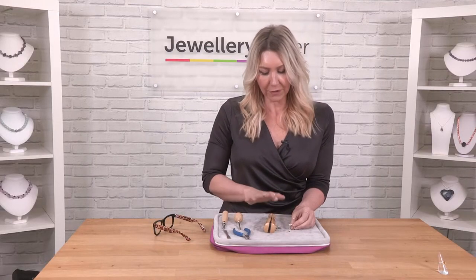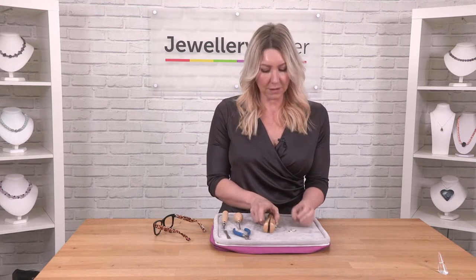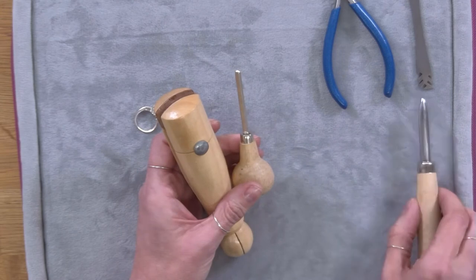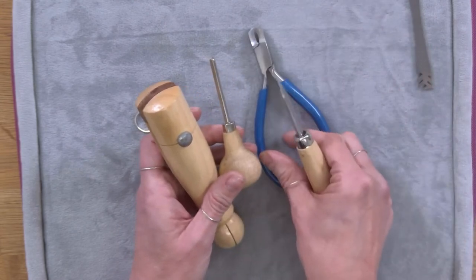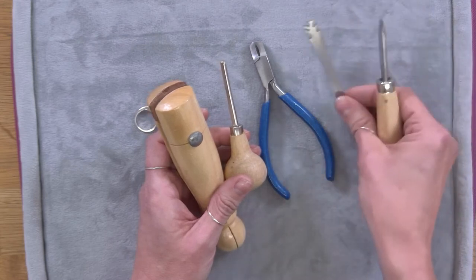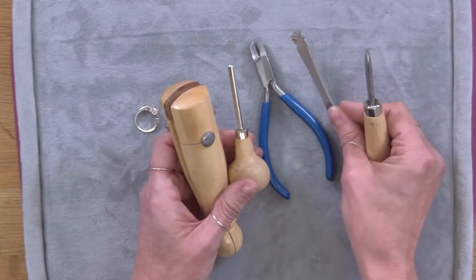The tools I'm going to work with are from the gem-setting tool kit. I'm going to work with the clamp, the pusher, some of the setting pliers, I might need the burnisher, and if I have to lift the prongs I might use the prong lifter.